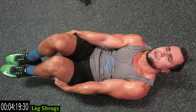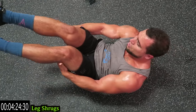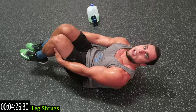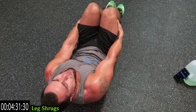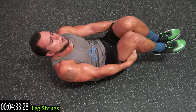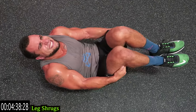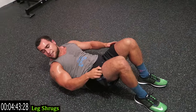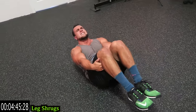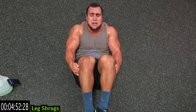Last exercise in the routine — finish strong. Rest when you need it, get back at it. You are creating your resistance right now, push against them. Keep breathing. Last 15 seconds with you. Keep breathing — come on.